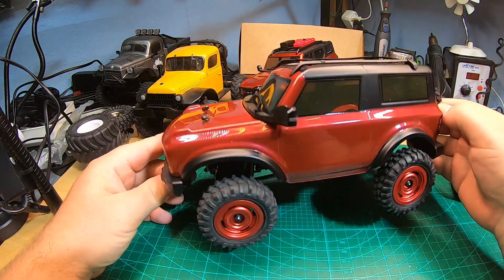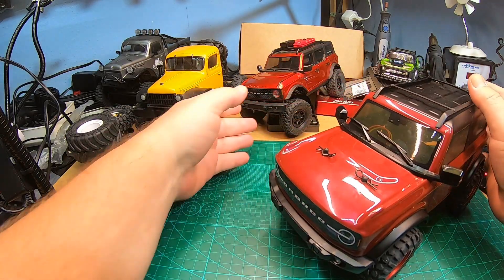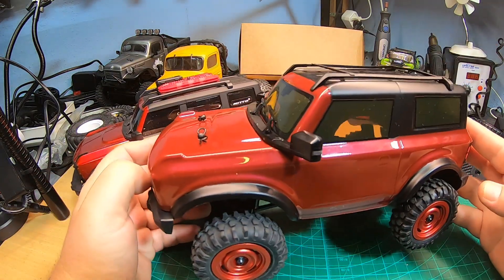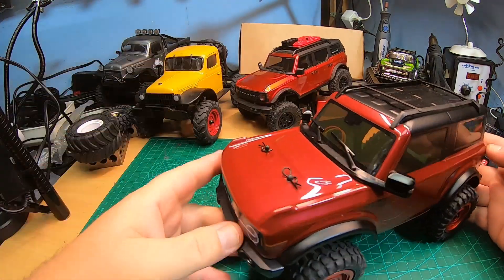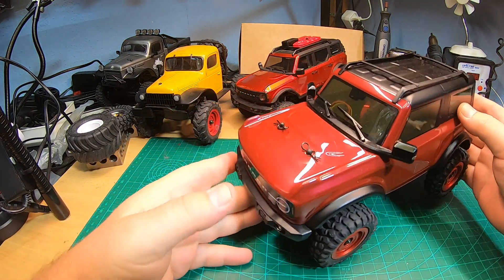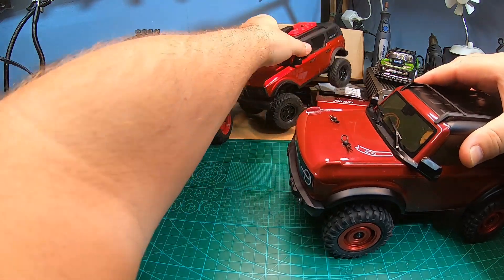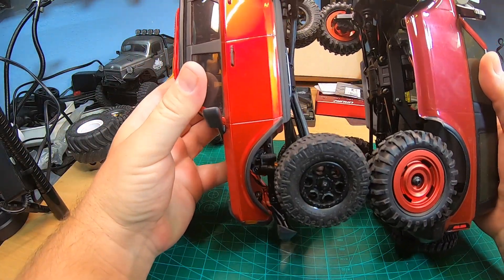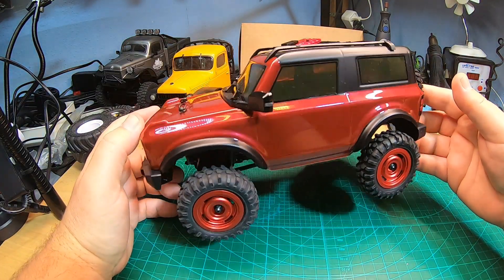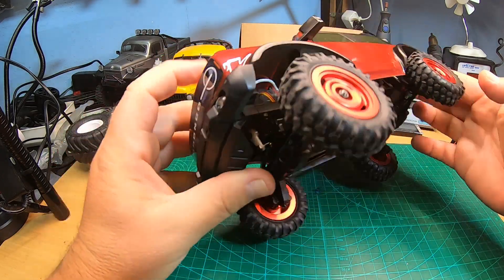Hey YouTube, check this out - my new Bronco, but that's not an SCX24 Bronco. Check the difference in size - that's an FCX24, an FMS FCX24. That's a super cool new Bronco body from FerraC. It looks really awesome and it's FCX24, not SCX24, even if the wheelbase would nearly be the same. I really like it.